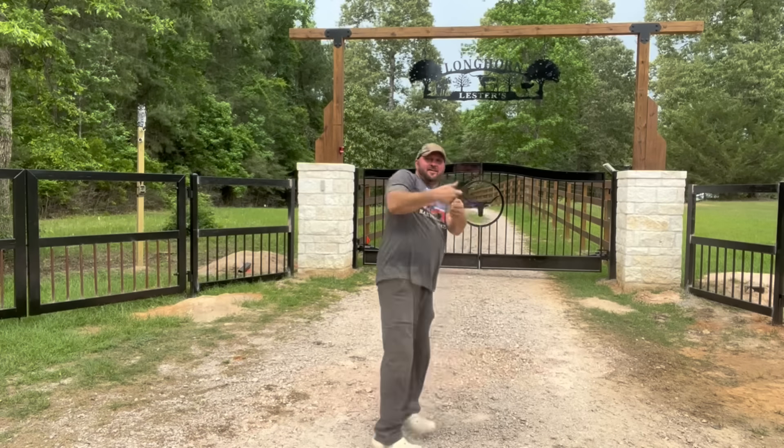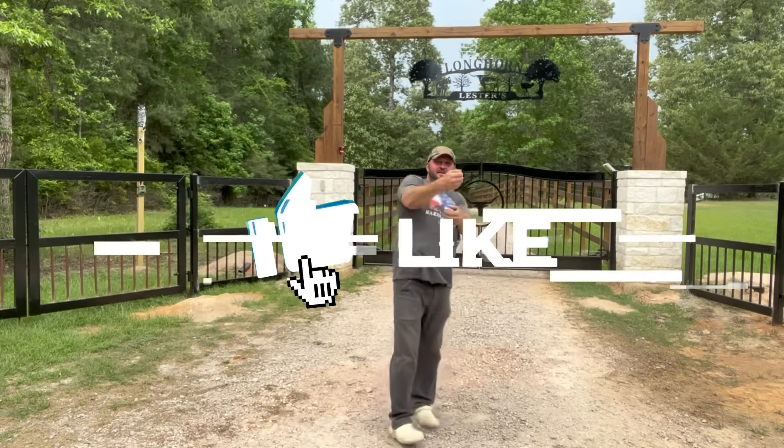Don't let your troubles fester. Come watch Longhorn Lester. Yeah, something like that.